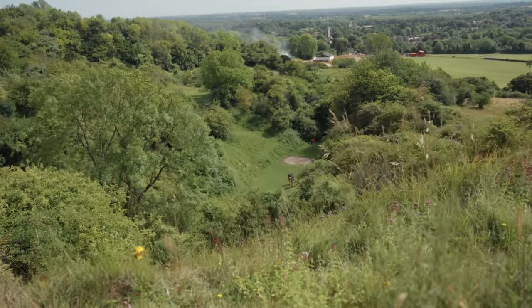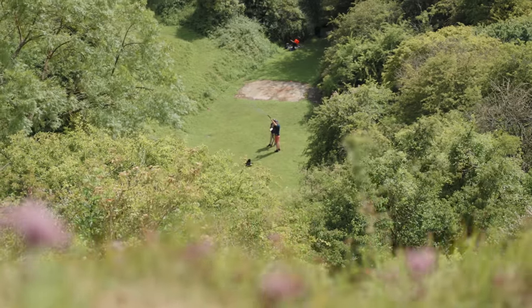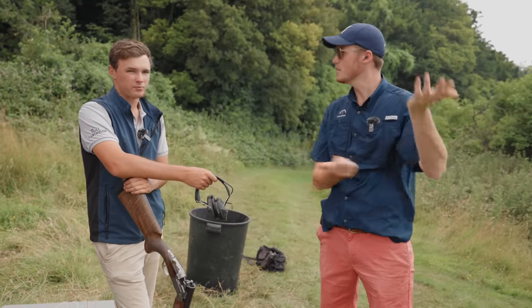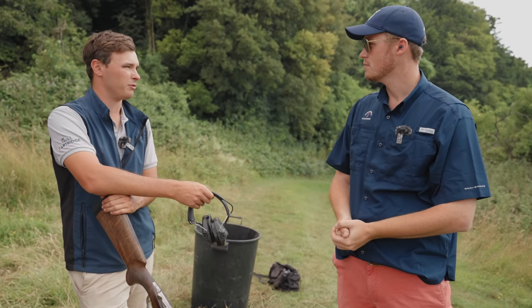We were both interested to see how this hardened seven and a half shot performed on a pattern board. 50 yards - or 50 meters exactly - is a good test. You're not going to be shooting anything at club level more than that.